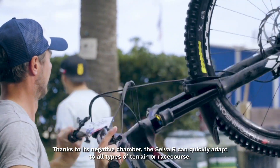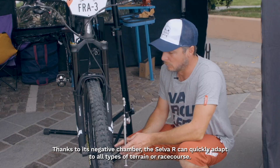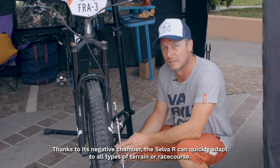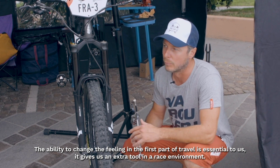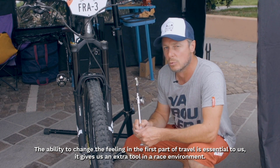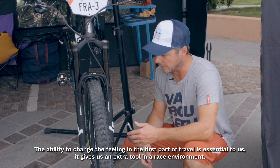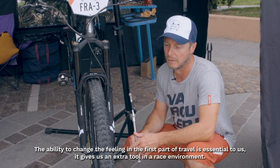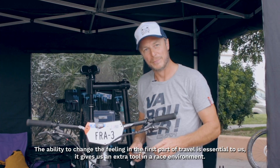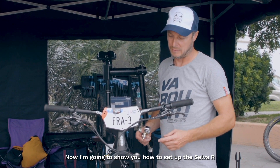L'avantage de la Selva R, c'est qu'avec cette chambre négative, sur des week-ends de course, on peut s'adapter sur tous les terrains — donner plus de soutien, mettre plus sur le début de course, être un peu plus souple ou être plus soutenu. C'est vraiment quelque chose en plus que cette fourche peut apporter et qui nous convient énormément. Je vais vous faire voir à quel point c'est facile de régler une Selva R de chez Formula.